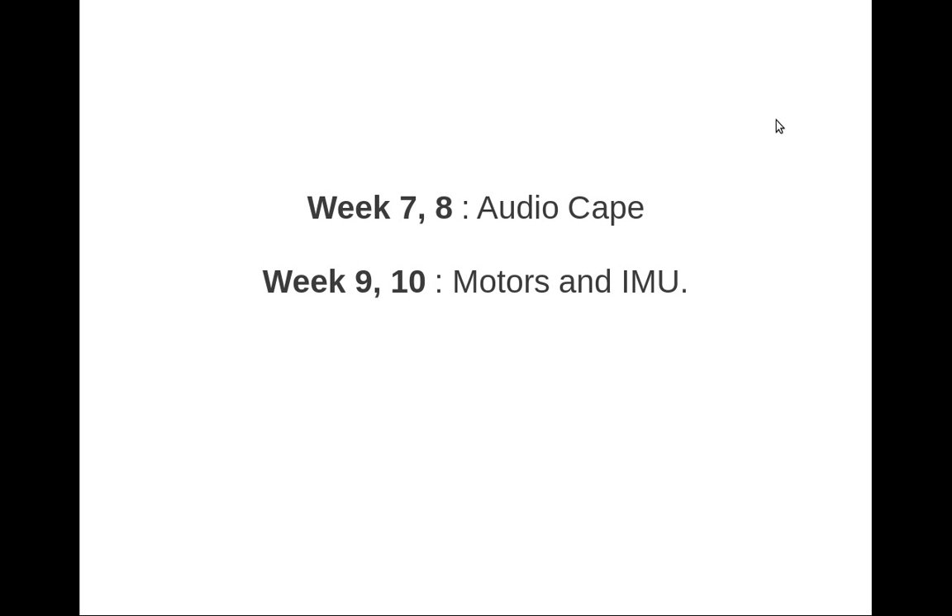Once I get comfortable with that publishing workflow, weeks 7 and 8 will be dedicated to the integration of ROS and the audio capes. Weeks 9 and 10 will be used for the integration of motors and IMUs. We'll probably be using the MPU-9150, which is an InvenSense sensor providing 9 degrees of freedom — 3 accelerometers, 3 magnetometers, and 3 gyroscopes.